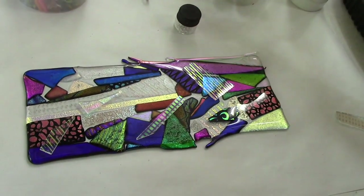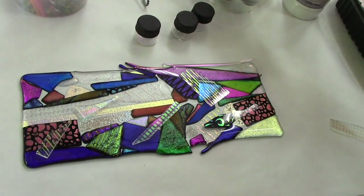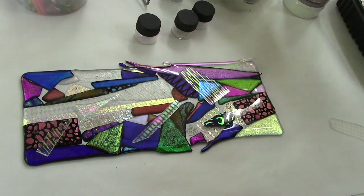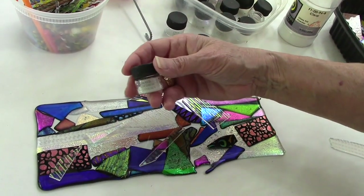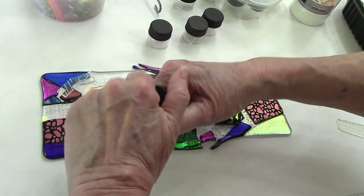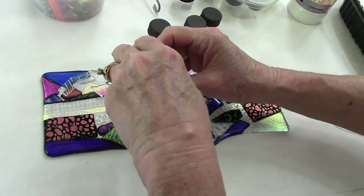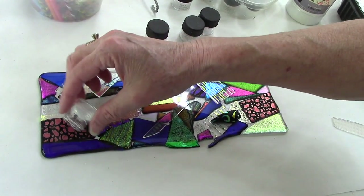Some of these pieces have labels, some the labels have come off, so we're just going to wing it. Here's a silver dichroic extract — let's use some of that. Move some of these pieces aside, open this up, and we're going to throw caution to the wind and just sprinkle it down.